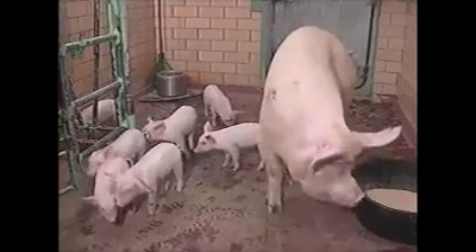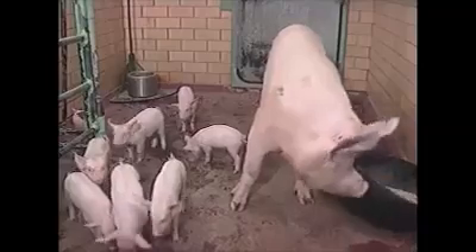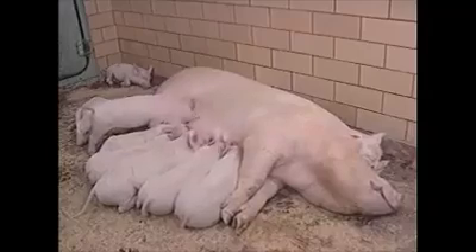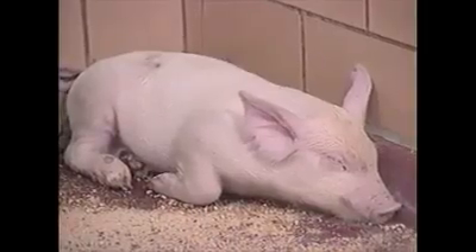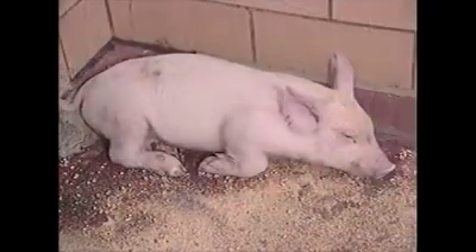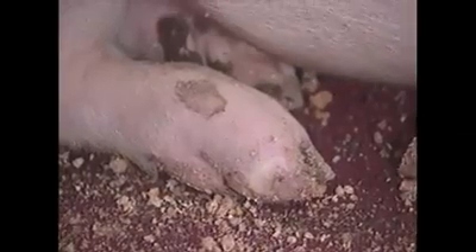Note the activity of the sow and piglets before inoculation. The sow was subsequently inoculated with FMD virus. The sow and all the piglets except the one in the rear corner appear normal. This piglet looks sick — it appears chilled, its eyes are closed, and it has a rapid, jerky respiration. The coronary band on the rear foot is blanched.